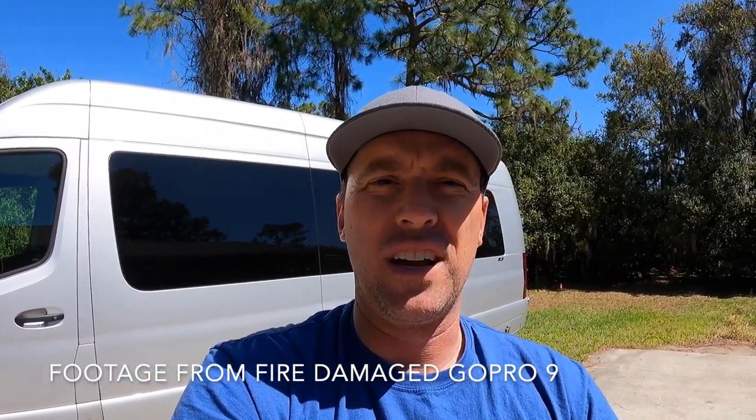So there you have it, ladies and gentlemen — this is on the GoPro that was in the fire. It looks like it survived. The front screen is not working, but I'm impressed with this GoPro. This is not a sponsored video; I just thought it would be a cool test.